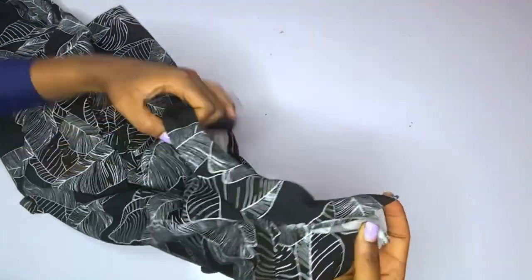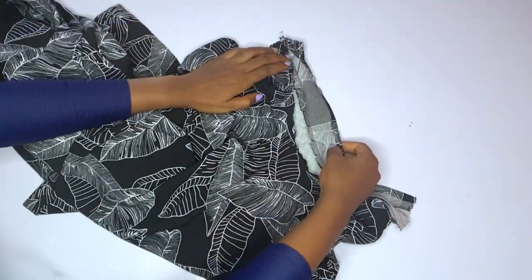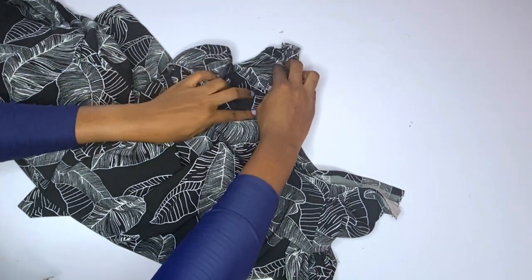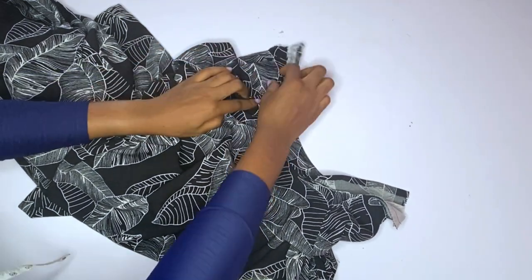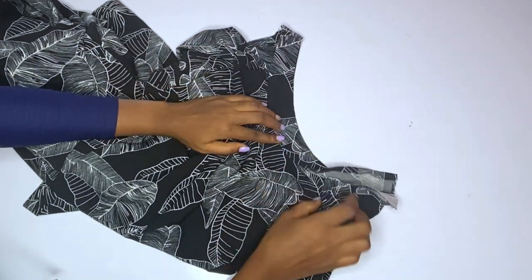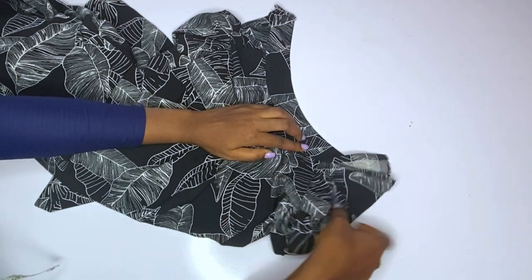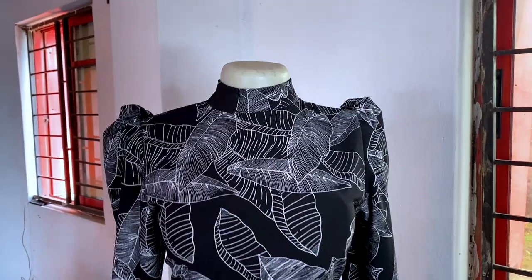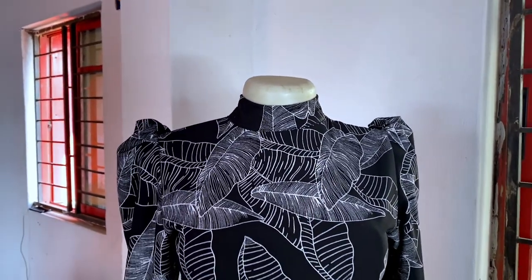Now I will go ahead and fold over. You can see the place that I folded by half an inch and ironed — that is what is going to be at the front or outside of the neckline. So we just go ahead and fold it over and run a stitch on it. This is what we have at the end of the day.